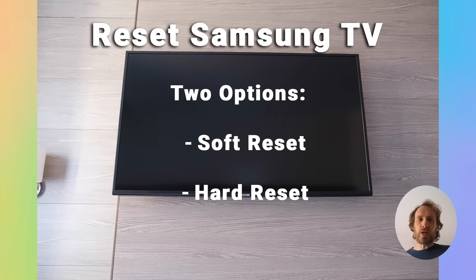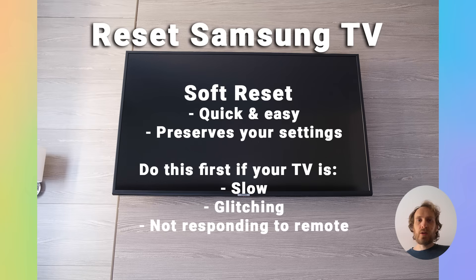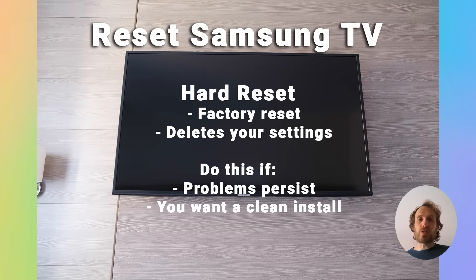There are two main ways that you can reset your Samsung TV. You can soft reset it or you can factory reset it, and I'm going to cover how to do both in this video. You might want to soft reset it first if your TV is running slow or glitching, and that won't clear out any of your personal settings or data. If that doesn't solve your problem, then you can factory reset your TV, which will wipe it completely back to out-of-the-box default settings.